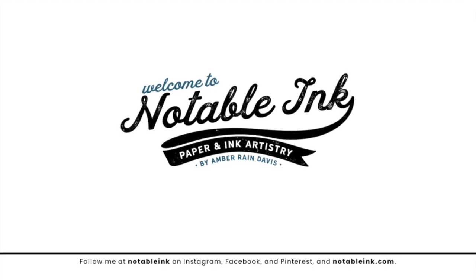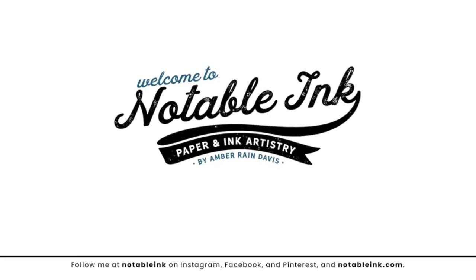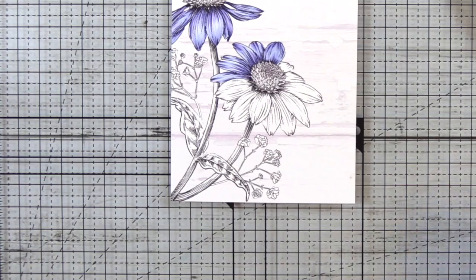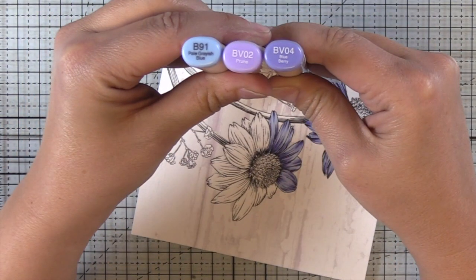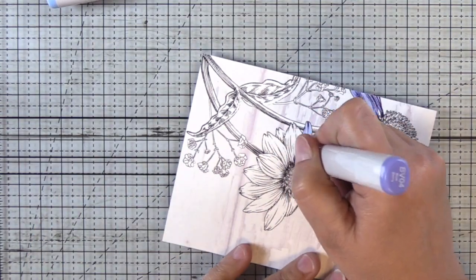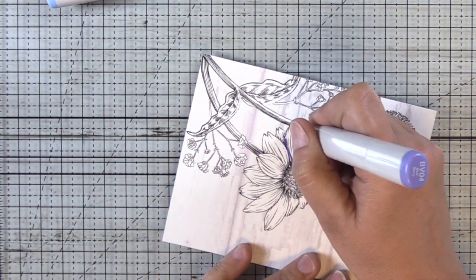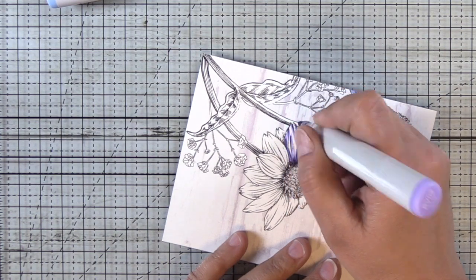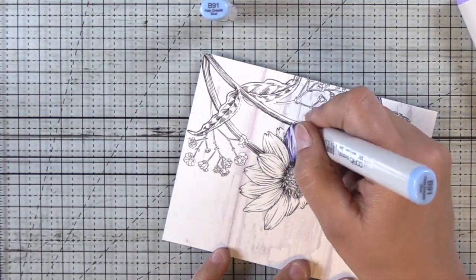Hey guys, it's Amber from NotableInk.com and we are going to Copic Color an Echinacea Flower today. We're gonna get right into it and then I'll tell you a little bit more about this stamp. I'm gonna start off with B91, BV02 and BV04.